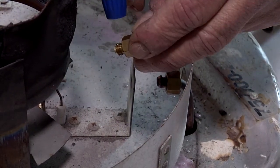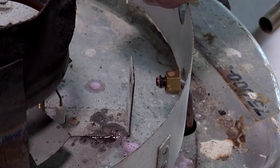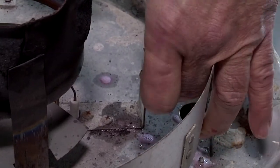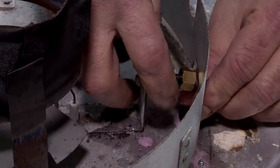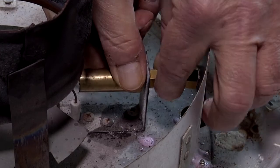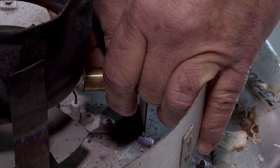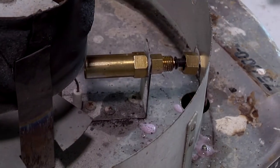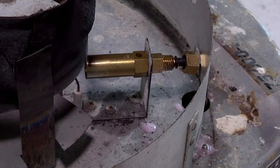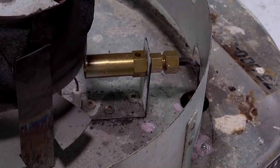I like to spray a little soapy solution on the pilot orifice and the connection to make it go back together a little easier. Now we can reinstall everything just like you took it out — put it back together and just snug it up. You don't have to make it real tight. The gas connection is just a compression fitting, so don't over-tighten it either, because you could make it leak.